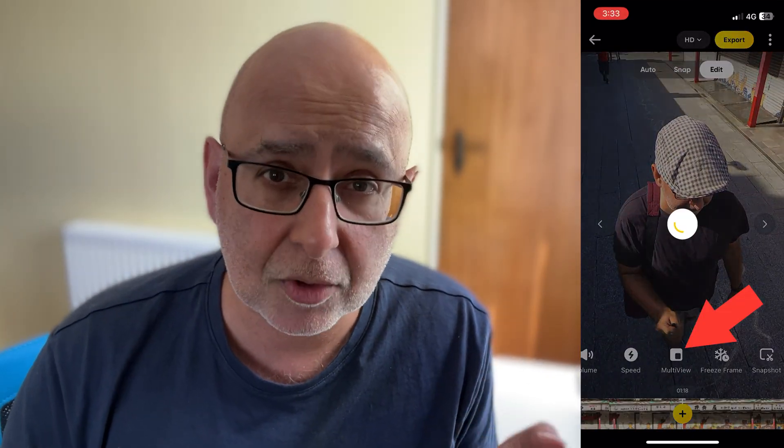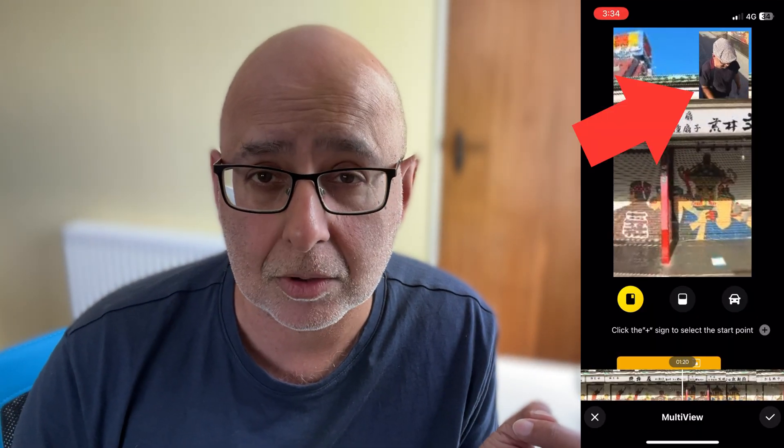You can also show multiple views in one video by switching the camera direction. Reframing is super useful for sharing your videos on social media where people are used to seeing regular rectangular videos.